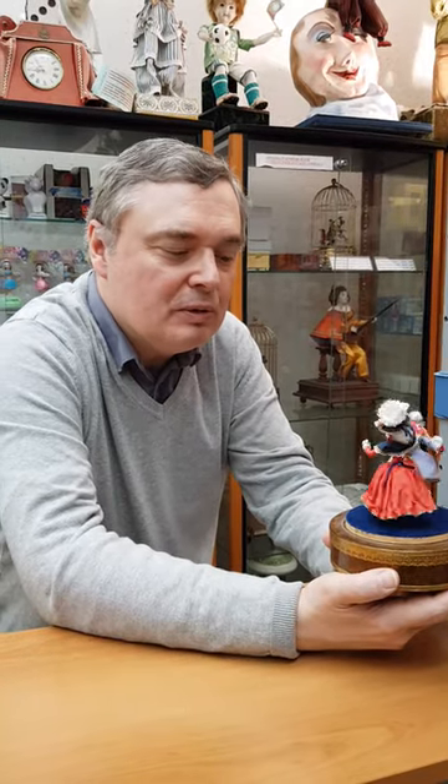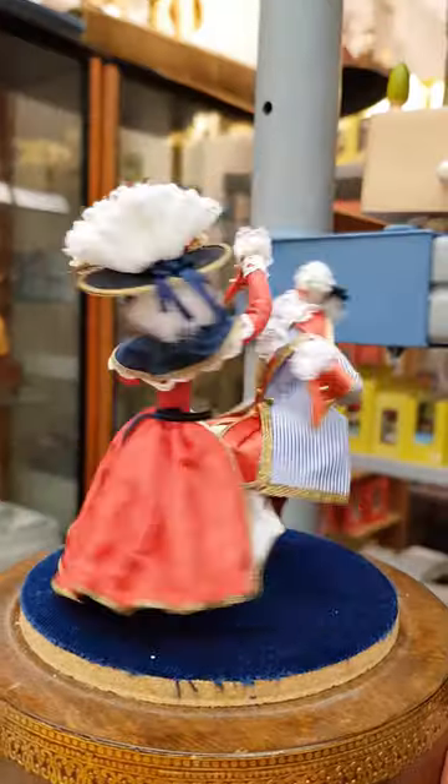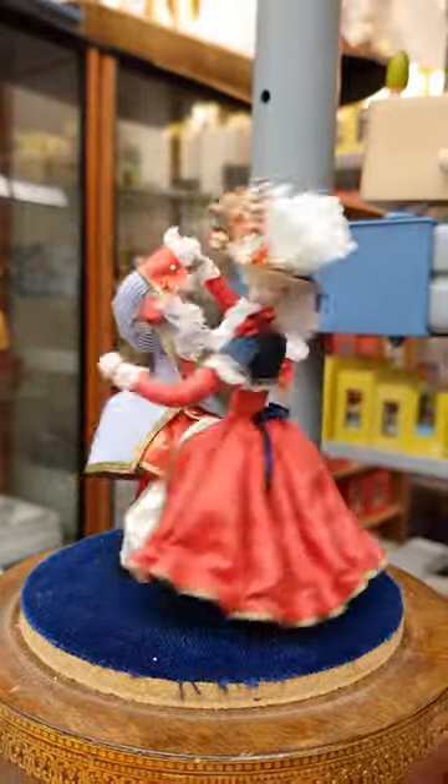Hello, welcome to my shop, the shop of automatons, music boxes and mechanical tin toys. Today I would like to show you this animated music box. It's a music box made in France by Les Demoiselles Philippa in the 80s.